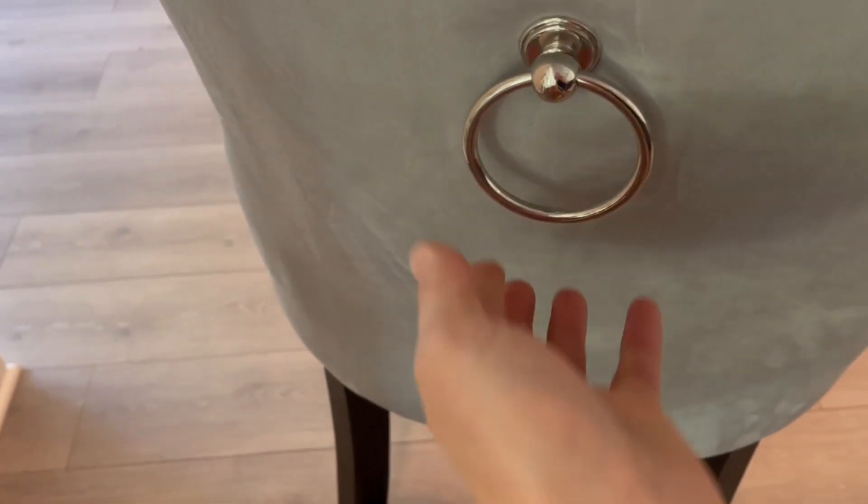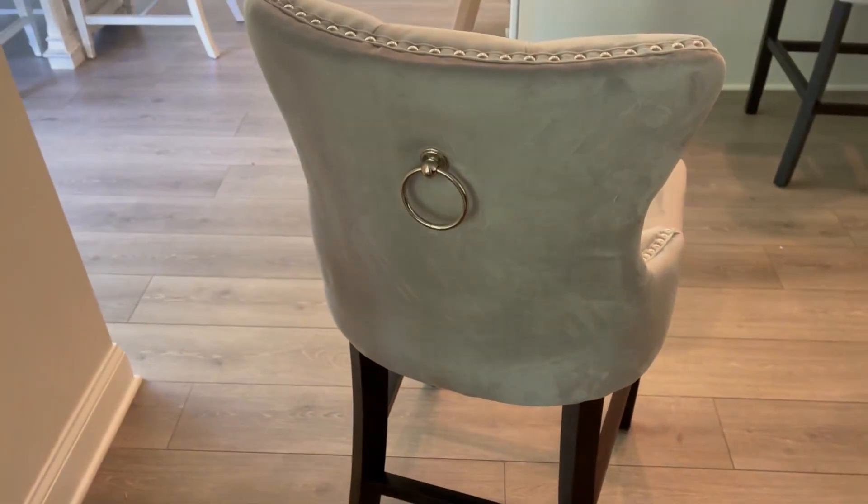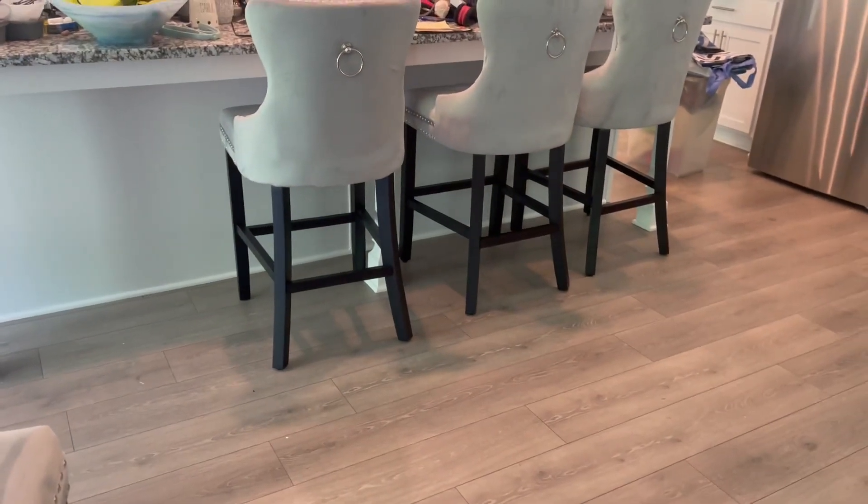Let me show you another pretty feature which is on the back — this decorative ring. It just adds a really pretty touch and they look so pretty from behind. The legs are black.